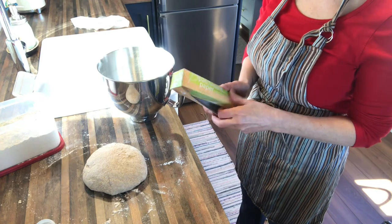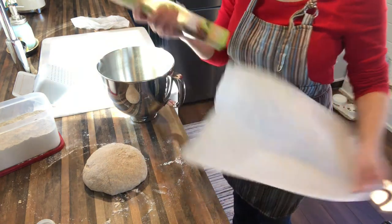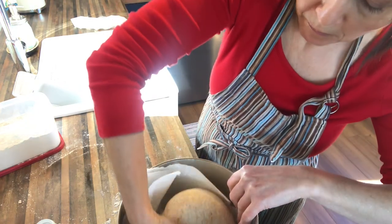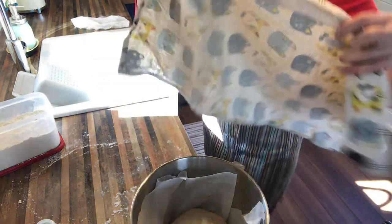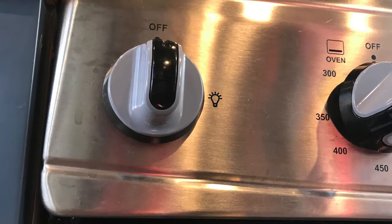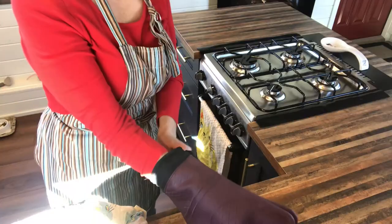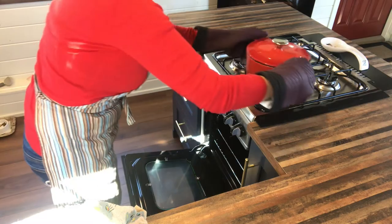For the next step, I take some parchment paper and I line the bowl with the parchment paper to make it easy to lift it out of the bowl and directly into the Dutch oven for the baking portion. For the next rise, it's going to sit in the bowl on top of the parchment paper, then you take the same damp tea towel and cover it again and let it sit for another 30 minutes. Now is also the time to preheat your oven to 400 degrees. After it's risen for 20 minutes, put your empty Dutch oven into the oven to preheat. Make sure the lid's on and be careful when you pull it out. Once the 30 minutes of the second rise is done, pull your Dutch oven out of the oven.